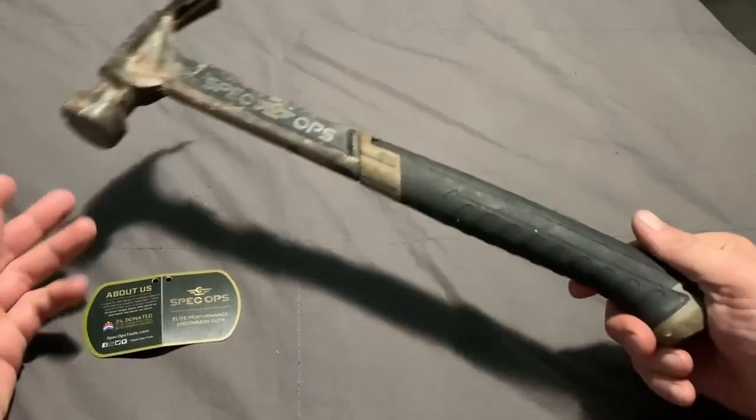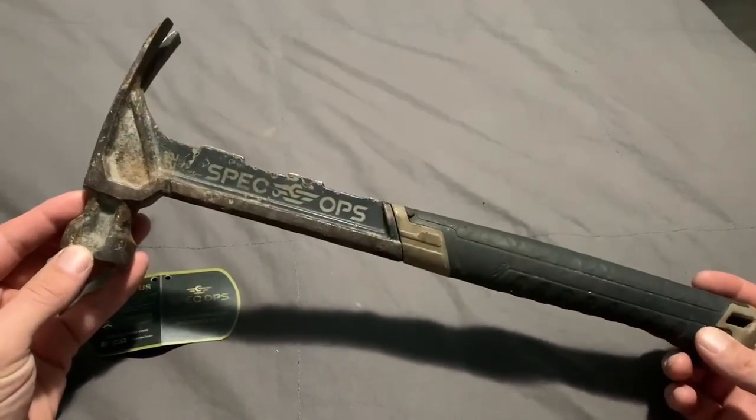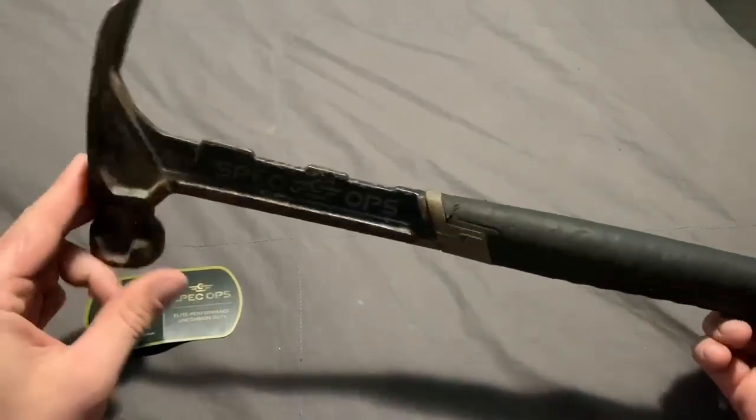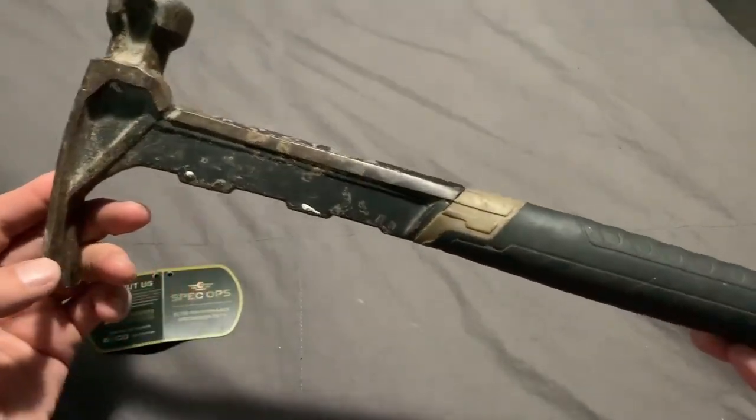Here we have the Spec Ops milled face hammer. This one is 22 ounces — they come in two different sizes, ranging from 20 ounce and 22 ounce. I have owned this hammer for three years now.